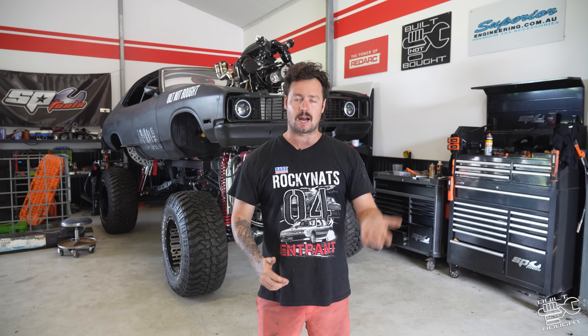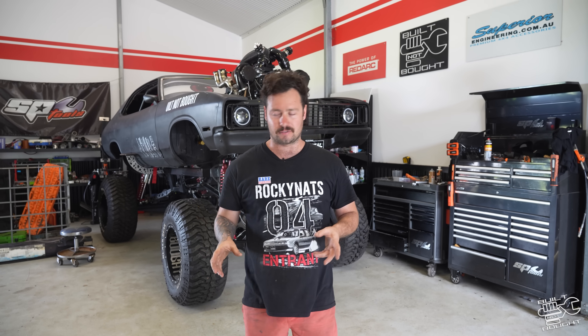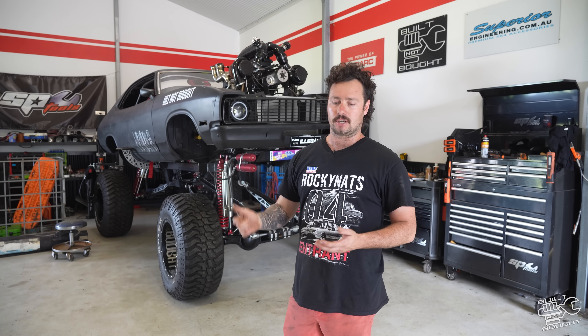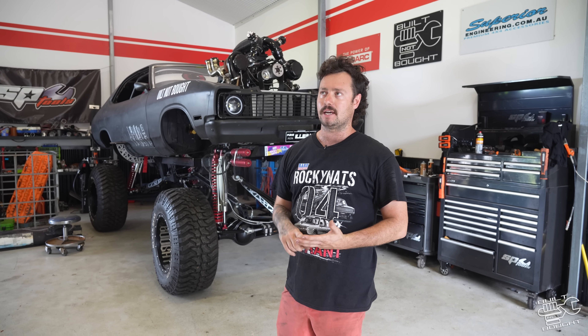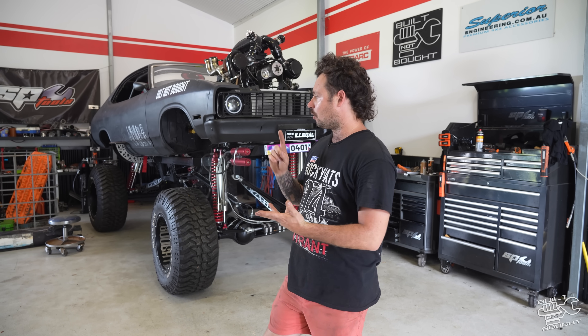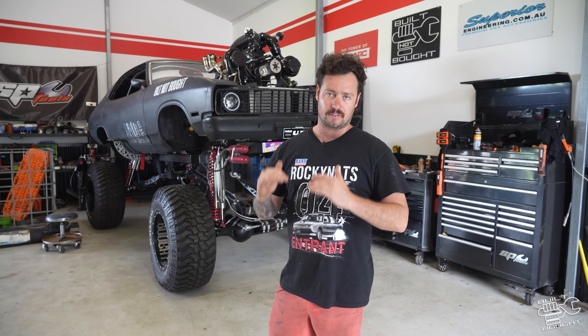We did get it moving — we've got the drive shaft in. It does move, but we had dramas with the brake boost. Literally the morning of the event going to Rocky Nats, I had a mobile guy here doing hydraulic fittings to try and get that booster working, but it wouldn't flow fluid. So we had brakes, but they're only mechanical brakes and it ran okay. Then the last day of Rocky Nats, we couldn't get it started — it's either low on fuel or the battery was too dead because we don't have the alternator hooked up. Every time we ran it, it just flattened the battery more and more, and it just didn't have enough to fire.